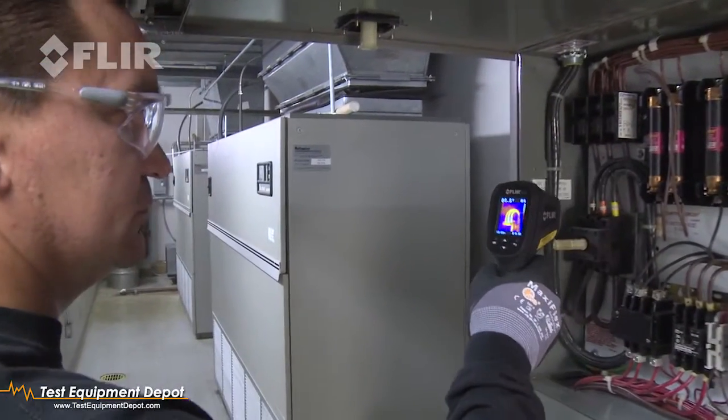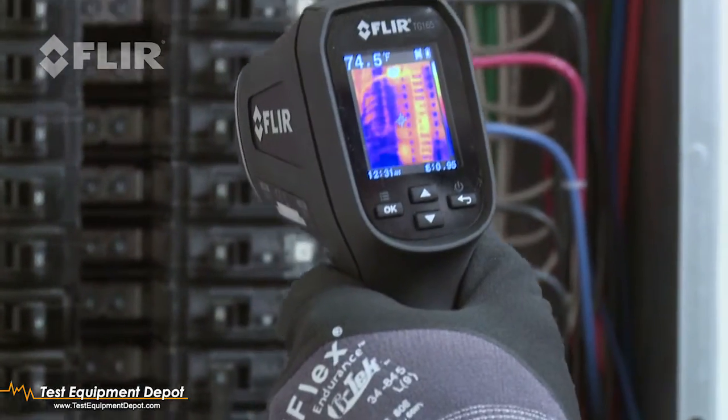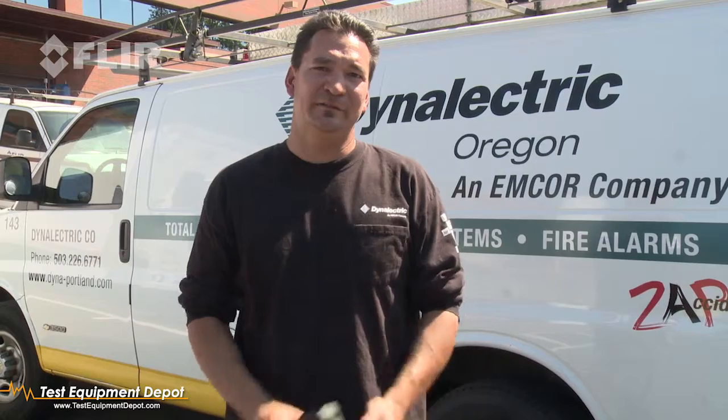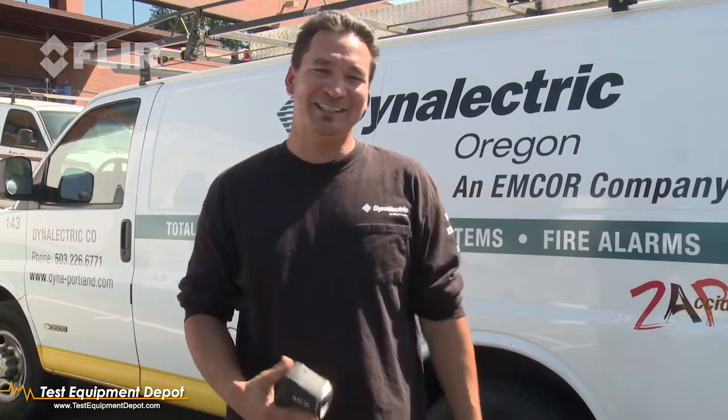It helps me do a better job, just for peace of mind. Knowing that the panel is clear and free of any issues — that makes me sleep better at night.